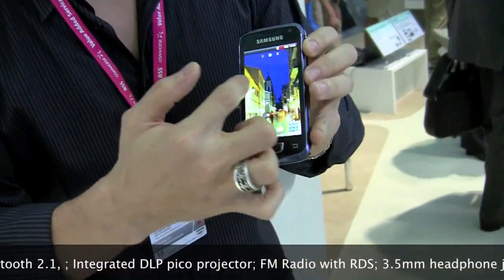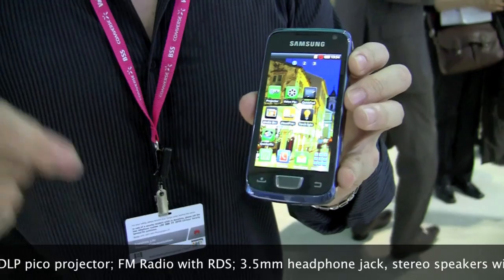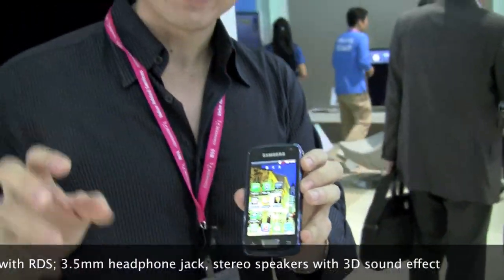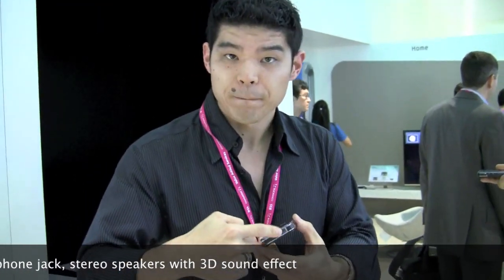Because it's Android, it's got all the panes and all the really cool stuff. But that's not what makes this phone so cool. As the name might suggest, the Samsung Beam actually beams or projects an image onto any surface from anywhere using the integrated Pico projector.